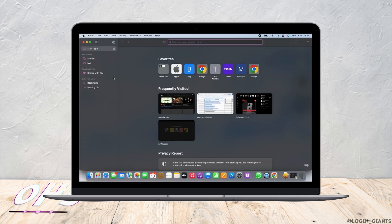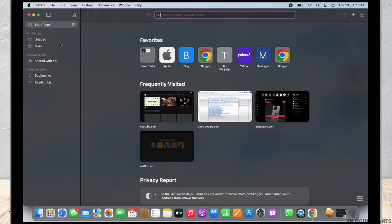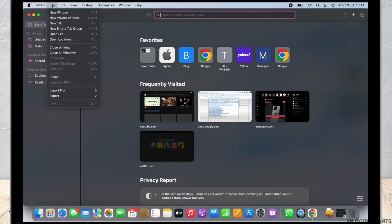Open the Safari application on your Mac first. Once you have opened Safari, on the top of your screen you will see the menu bar. Tap on the File option there.